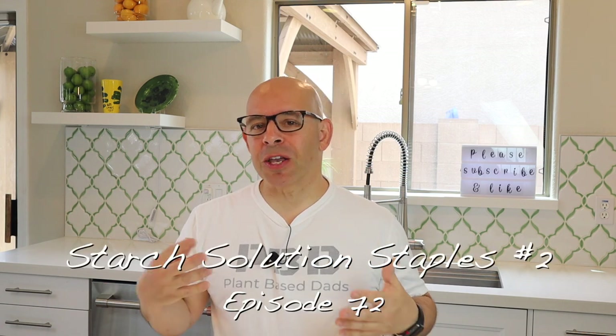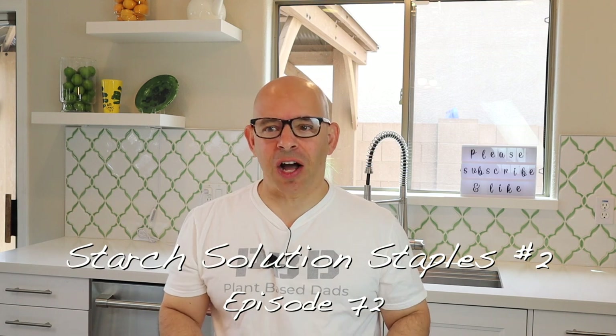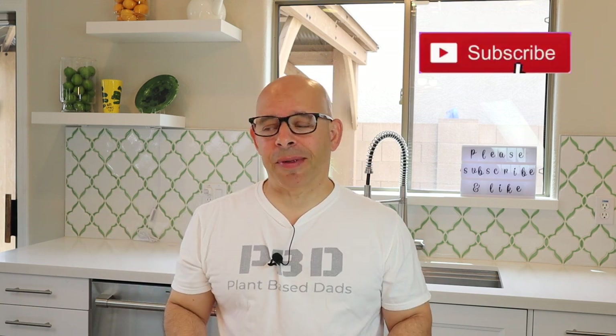Welcome back to another episode of Plant-Based Ads. I'm Joey. We are a vegan family cooking information channel. If you're transitioning to a vegan lifestyle or just trying to see what other people are doing in this lifestyle, please hit that like button, show us some love, and please subscribe and become part of the Plant-Based Ads family.